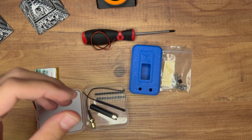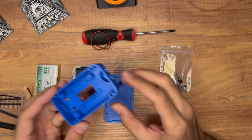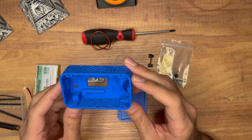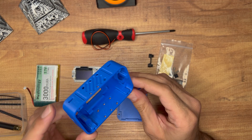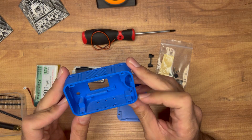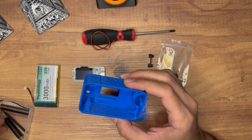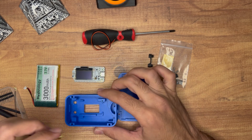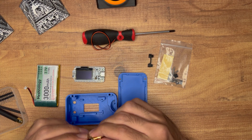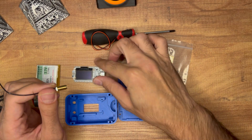Let's put it together. Here's the case — they sent us the early version first, and honestly the tolerance and fitting were pretty bad. The second version, which is this one, fits together pretty well. I want to start with the antenna first, because I would hate to forget about it and plug in the battery — that could burn the LoRa chip on the Heltec.